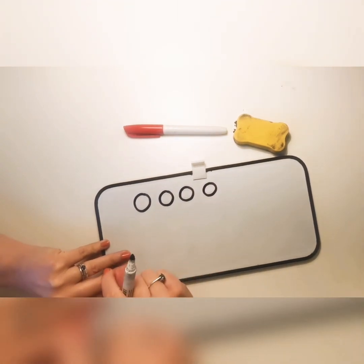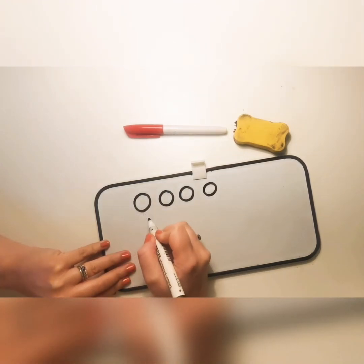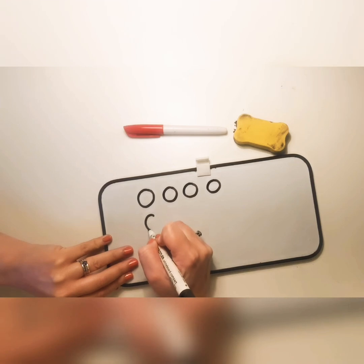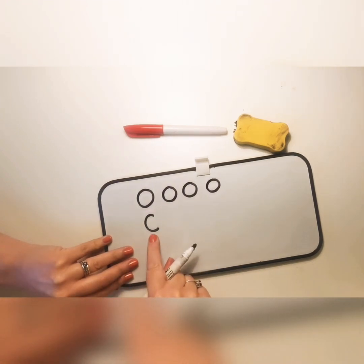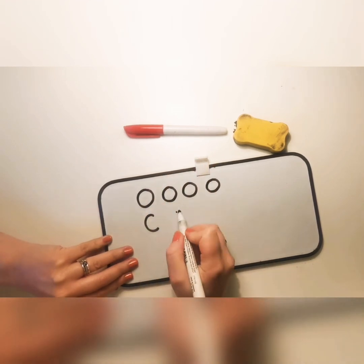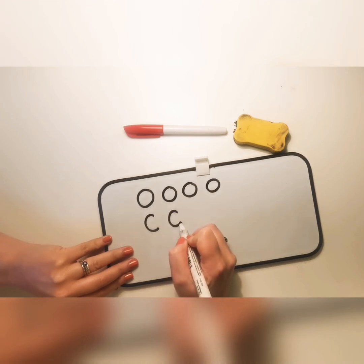When we can write a letter O, we can also write the letter C. All it is is starting at the top like we do for our circle, going anti-clockwise round, and stopping at the bottom. Now we've made the letter C, which makes the sound C. Let's have a go together — starting at the top, going round the back anti-clockwise, and finishing at the bottom.